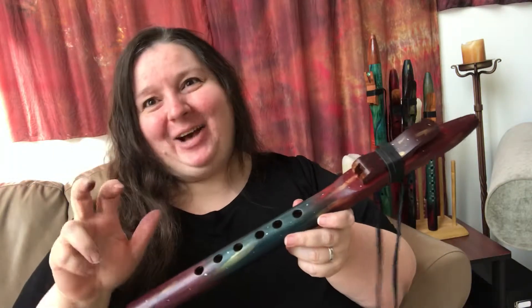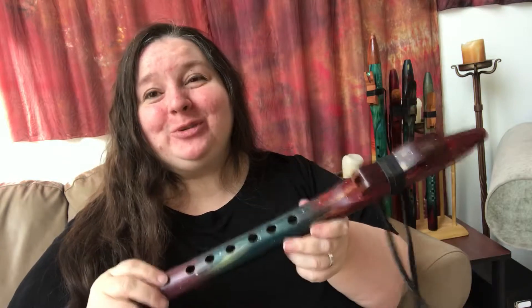I wanted to talk about what happens if your flute wets out — that's what it's called. If you use it so much that enough moisture from your breath gets inside, and because this is wood, that's going to change the way it sounds. So if you've been playing your flute for a while and all of a sudden it starts to sound a little funny, you probably have wet out the inside of the flute.